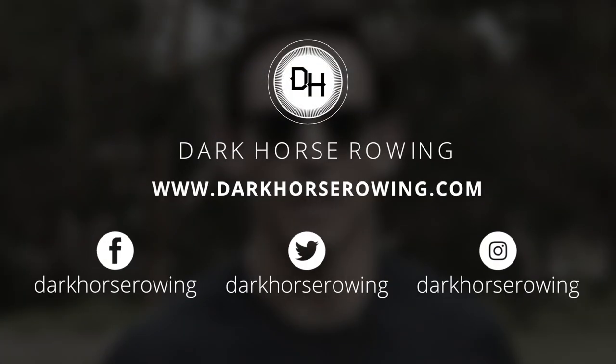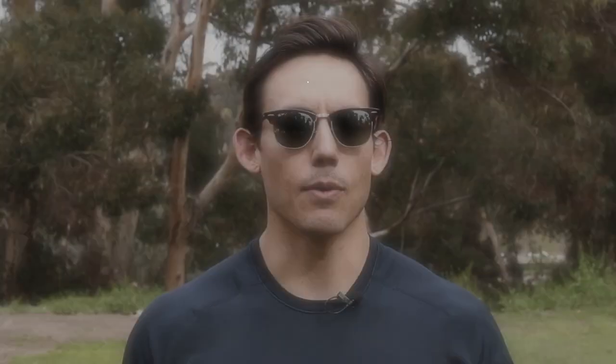Thanks for tuning in, appreciate it. Make sure you guys go to our website darkhorserowing.com, where you're going to find programs for athletes and our academy for coaches to teach you how to use the rower as a better training tool for your athletes. We'll see you guys on the other side.